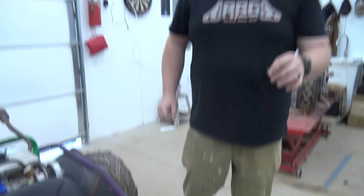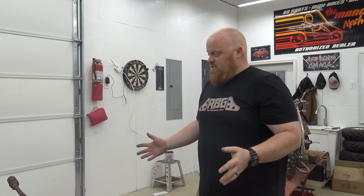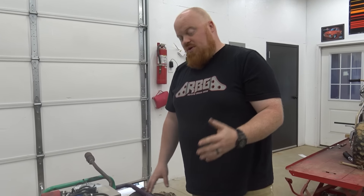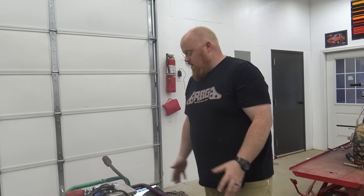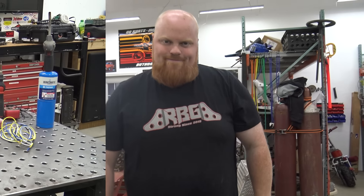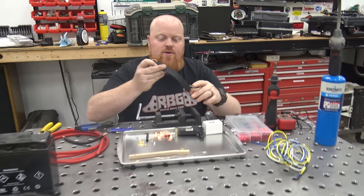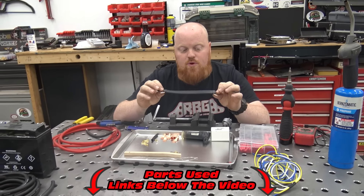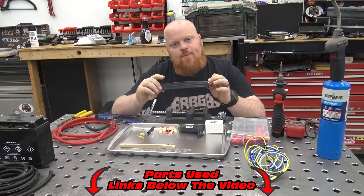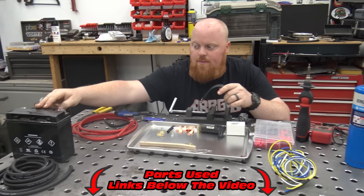We're using a deep cycle battery that I got on sale at Northern Tool — that's the only reason we're using deep cycle. Pretty simple. You only have a few wires to worry about, especially if you're not using headlights. We also have a battery hold down from Go Power Sports. These are super handy because they hold down your battery, and I don't like to make them out of metal because it can start eating into the top of the battery.